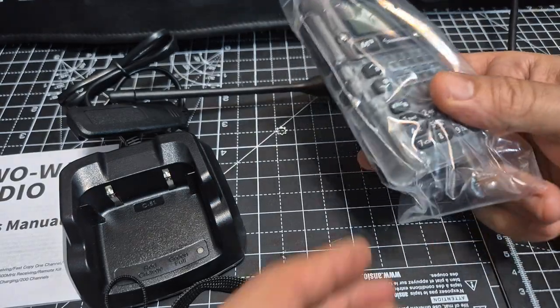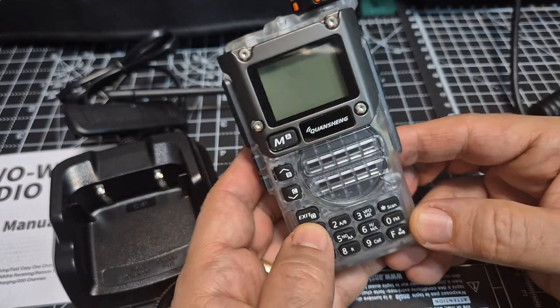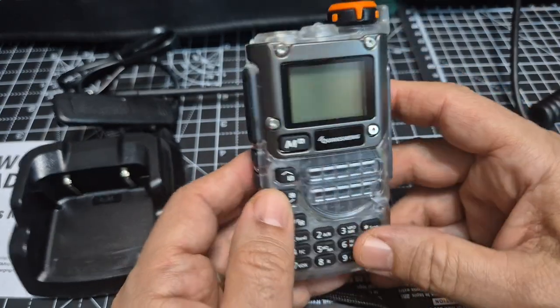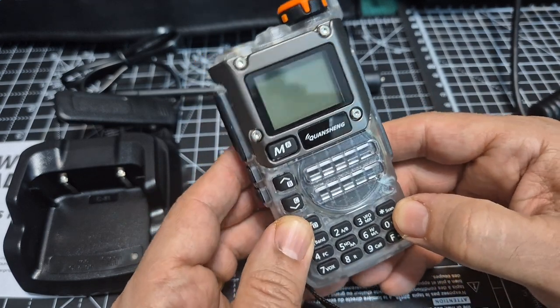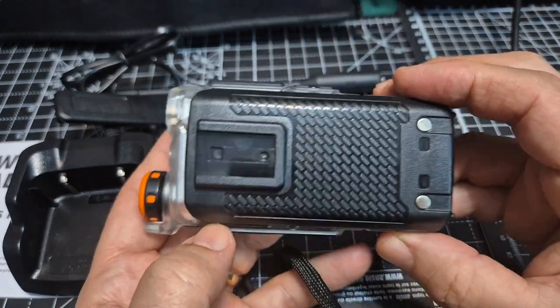So why buy a radio that you don't need just because you like the way it looks? Well, why go into a shop, see a nice tasty cake that you really like the look of, eat it, enjoy it, and spend six quid on that cake and a cup of coffee — six pounds — when you can buy this for about 17 pounds?